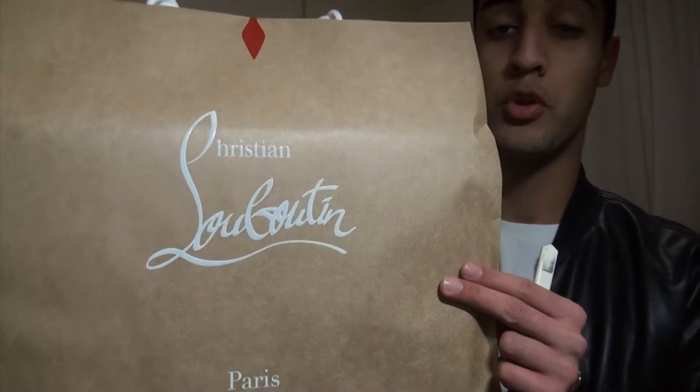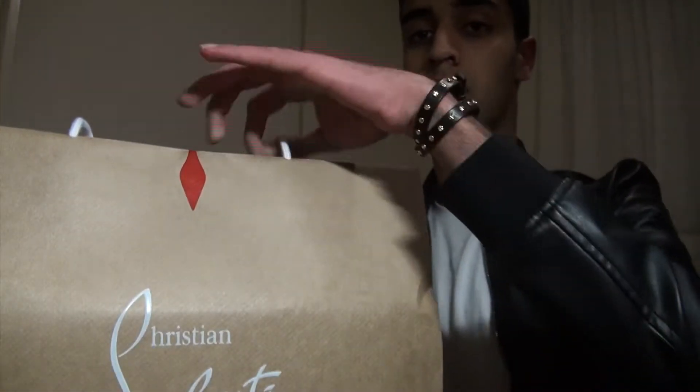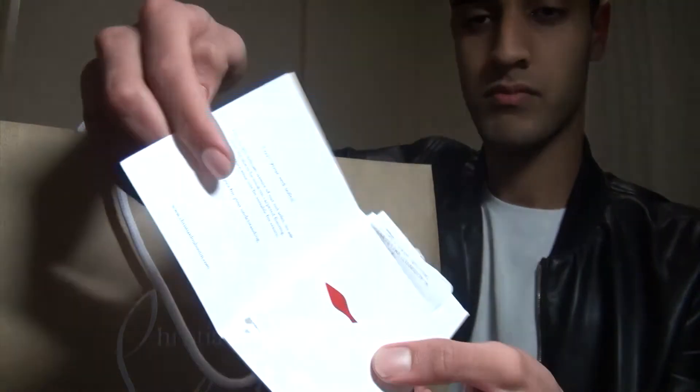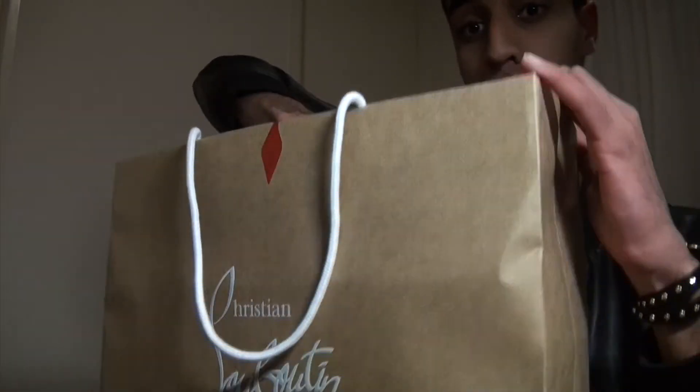Hey guys, MTK here and in today's video I am going to be reviewing Christian Louboutins. Let's go. When you open the box, first you get the receipt in there — I just bought this from the store just now.